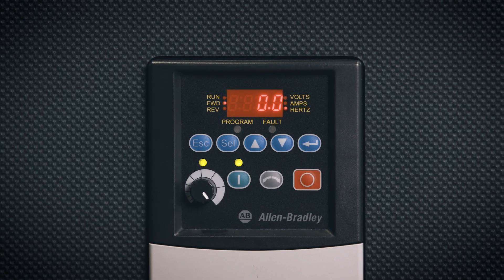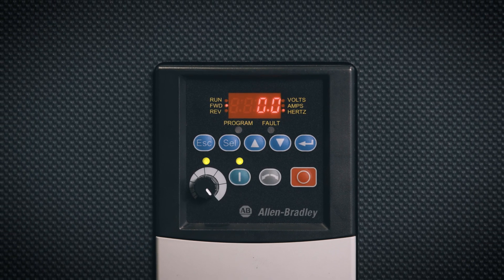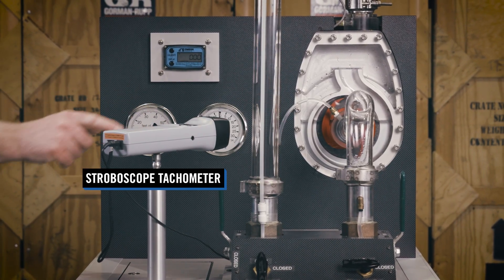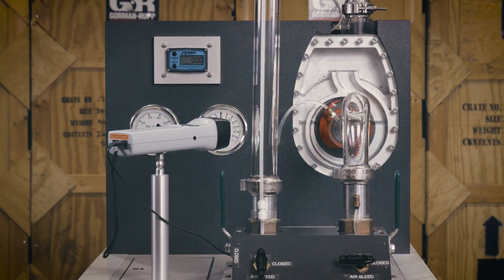Using a variable frequency drive, the speed of the impeller can be regulated. A stroboscope tachometer measures the revolutions per minute, or RPM, of the impeller.